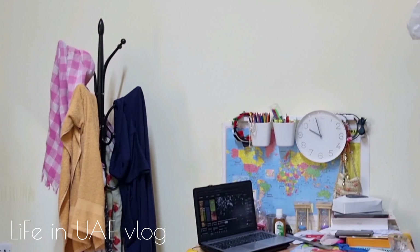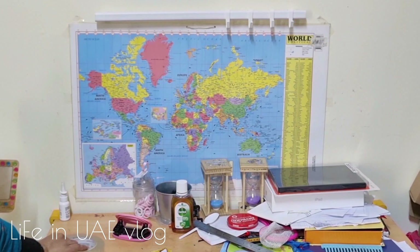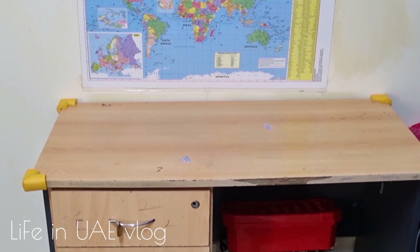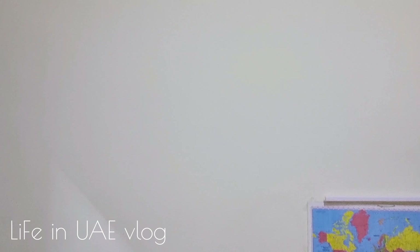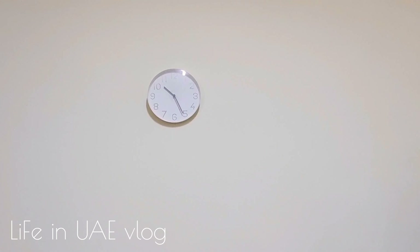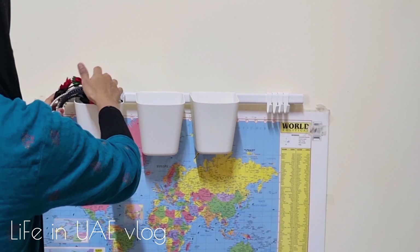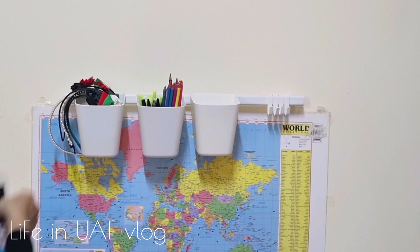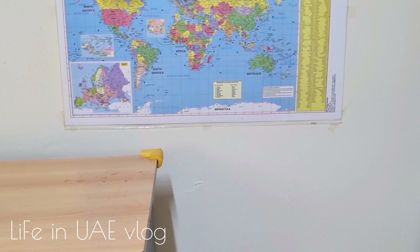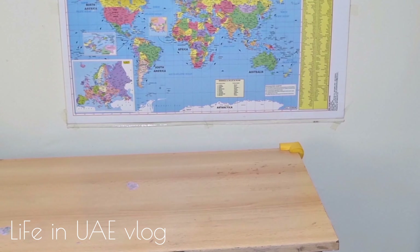Between two of the strings I'm going to stick my DIY mirror using double-sided tape. All the DIYs I'm using in this video are already uploaded on my channel — you can find the links in the description box below. Between the other two strings I'm sticking a dream catcher I made using white and blue wool, keeping with the blue theme.